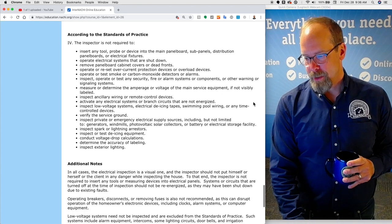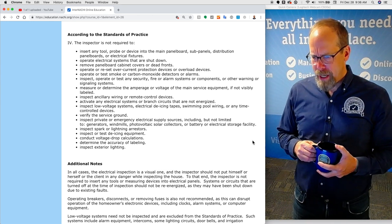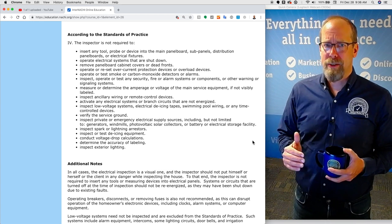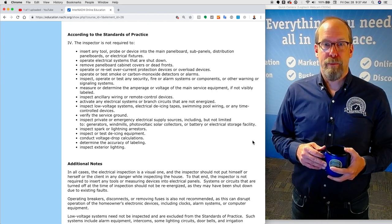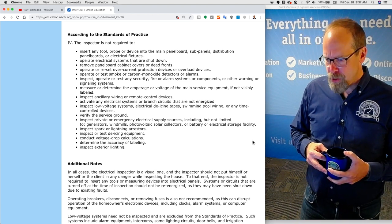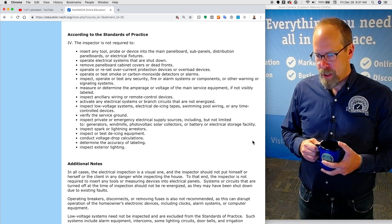What are you not required to inspect? According to the standards of practice, the inspector is not required to insert any tool, probe, or device into the main panel board, subpanels, or any fixtures. You're not required to operate electrical systems that are shut down, remove panel front cabinet covers or dead fronts, operate or reset overcurrent protection devices or overload devices — you really shouldn't, and should never do that. You're not required to operate or test smoke or carbon monoxide detectors or alarms — only to inspect for their presence or absence. You're not required to inspect, operate, or test any security, fire alarm systems or components, or other wiring or signaling systems. You're not required to measure or determine the amperage or voltage of the main service equipment if not readily labeled.